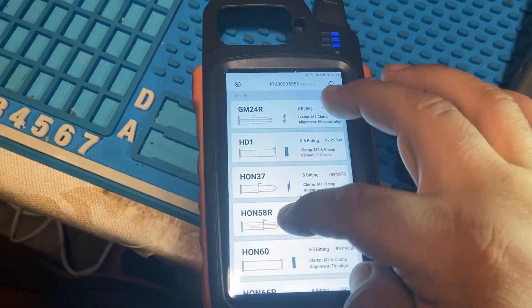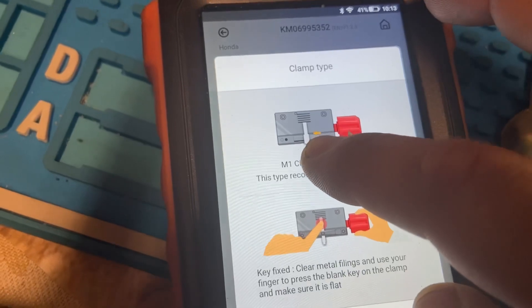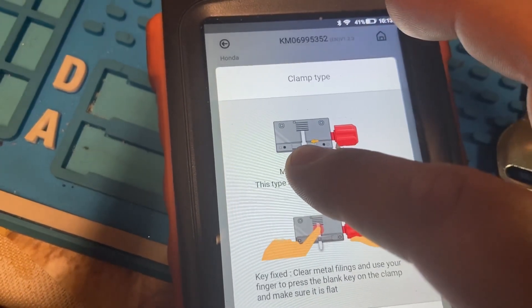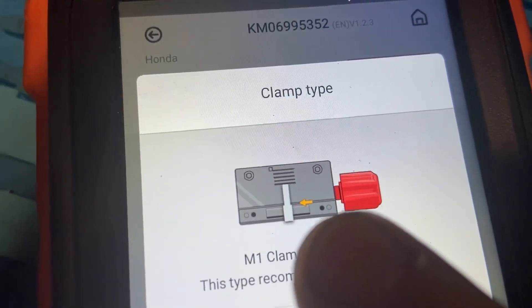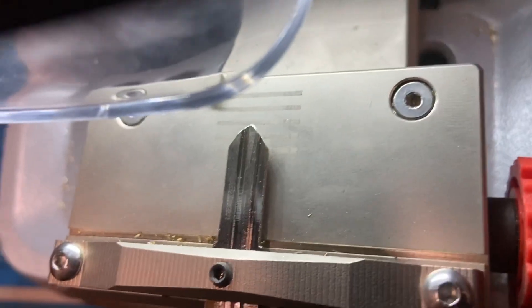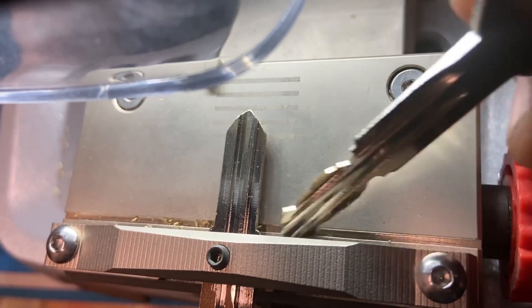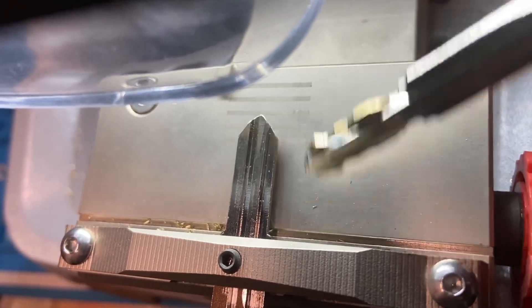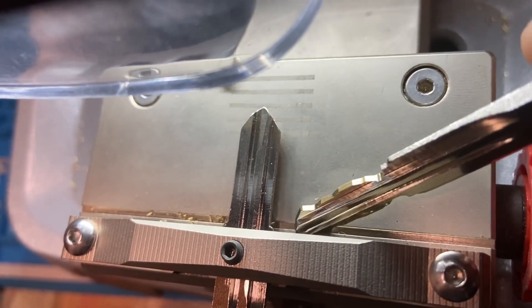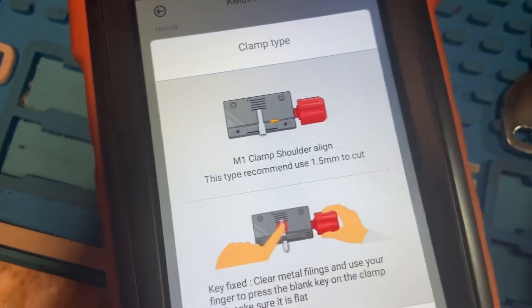This is the key we need - HON58R. As you can see in the picture, it tells us to measure from the shoulders to the tip. Those are the shoulders. When you go to your machine, the shoulders need to be behind this line right here. If they are not behind this line it's going to cut your key incorrectly, because this is where your machine measures from.